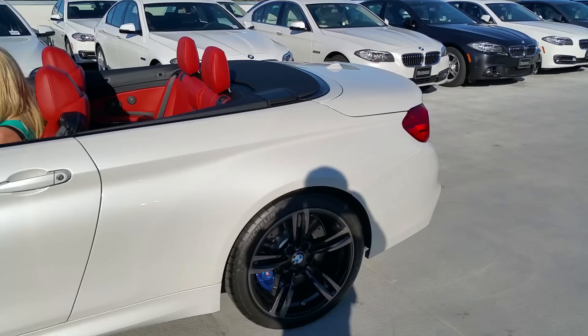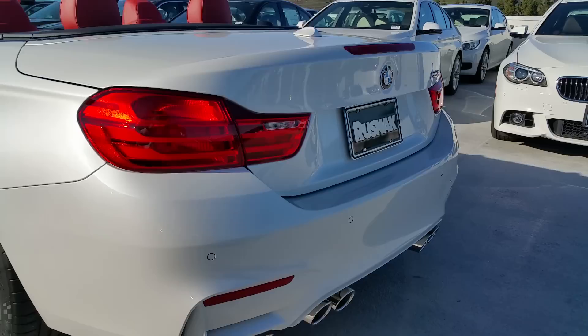Let's move to the back of the car. This has got 426 horsepower, 406 foot-pounds of torque, 0-60 in 4.4 seconds.